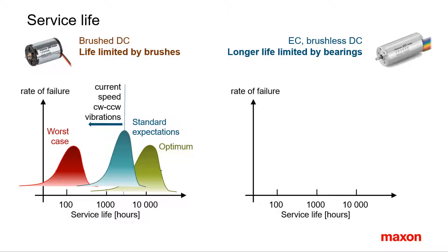High current, high speed, left-right operation and high vibration reduce brush life. All you can do is make some guessing by comparison to similar applications and operating conditions. A few thousand hours of service life are sufficient for many applications. However, some applications with constant operation need several 10,000 hours and the use of brushes should be avoided.